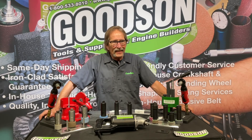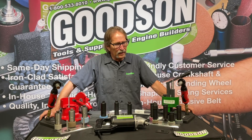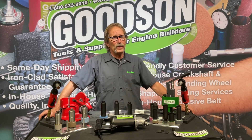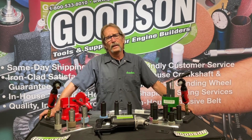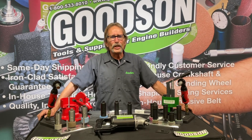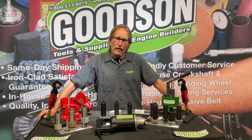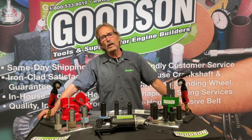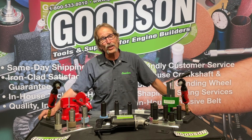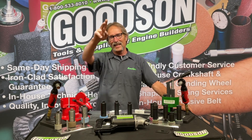Engine building is technically advanced — there's a lot going on in the engine shops out there. We're very proud to be a part of your business each and every day. We want to earn it the old-fashioned way with good quality, variety of products, all priced reasonably and immediately available on our shelves. If you have questions, give us a call at 1-800-533-8010 or catch us on the web at Goodson.com. Thanks for watching — we'll see you next time.